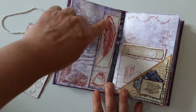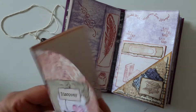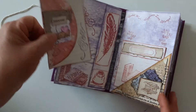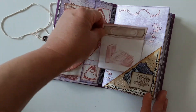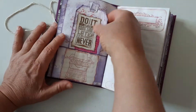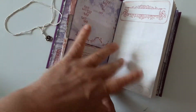A belly band on the side, and a booklet, another pocket with another journaling space. This time the pocket — not sure if I fold it or if I add it later. So this is the page.